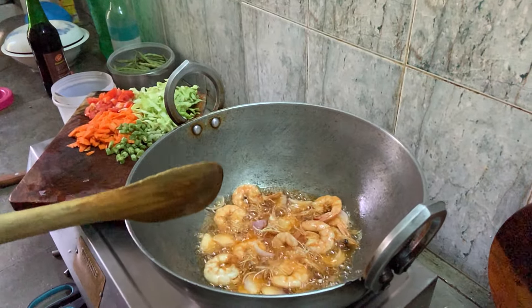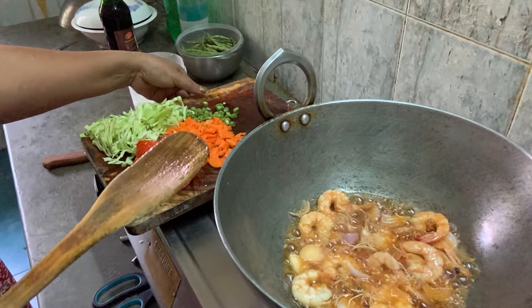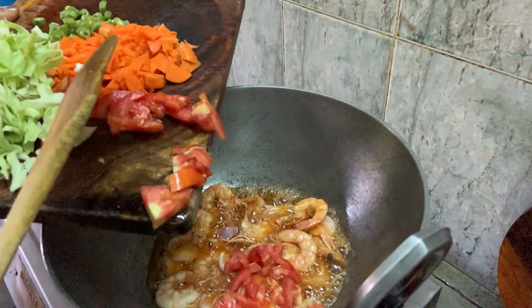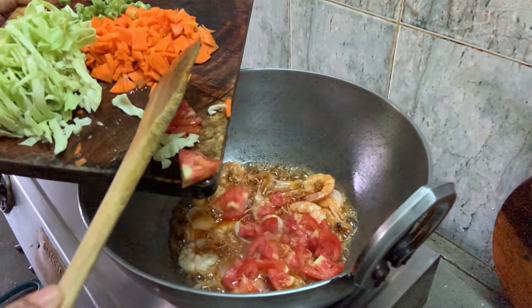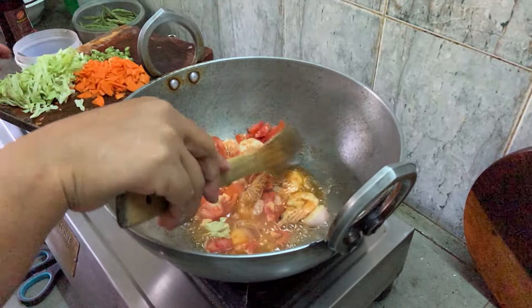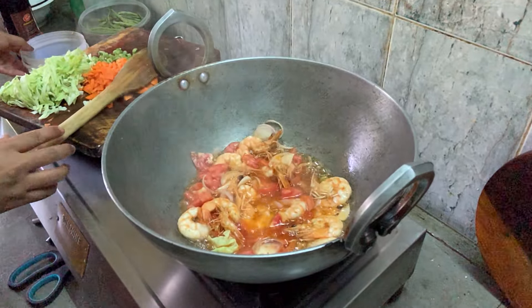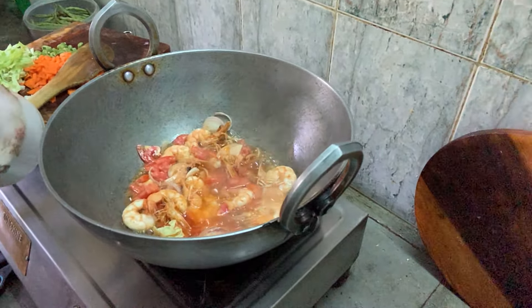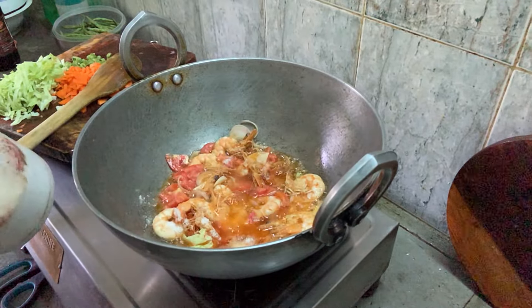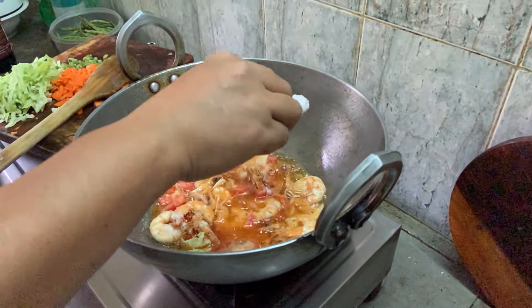Then we can add tomato. Let it cook. Then let me add salt. I'll add a bit more salt because the chowmein is quite a lot.